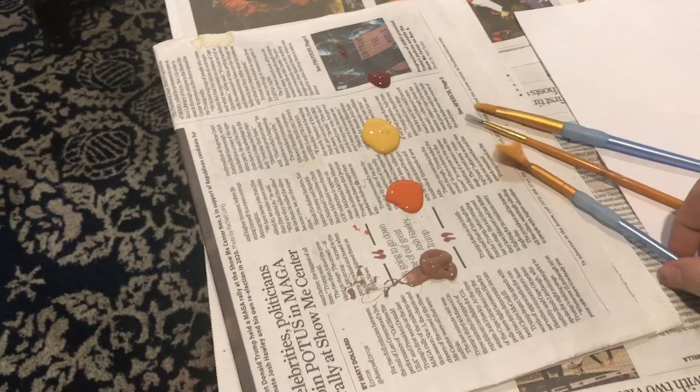Here is my paint on some old newspaper, and I have gathered different sizes and shapes of paintbrushes to use. To start, I am just going to use different colors and create patterns and shapes on my paintbrush.